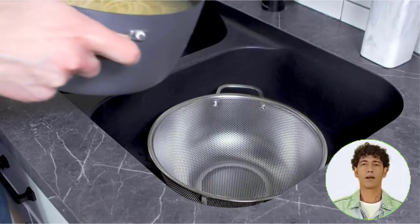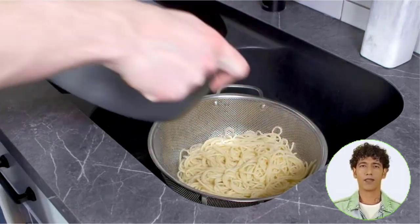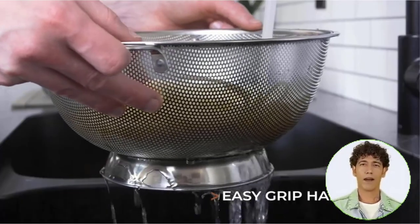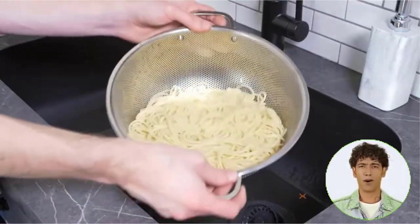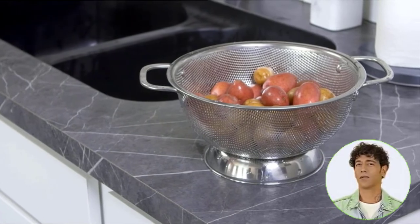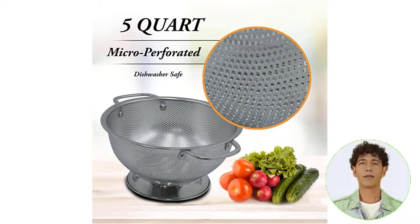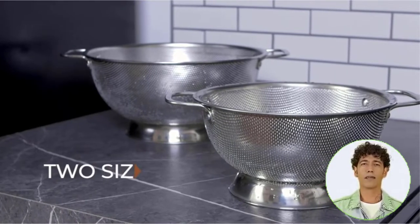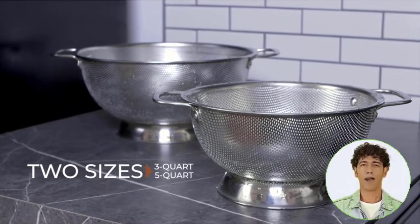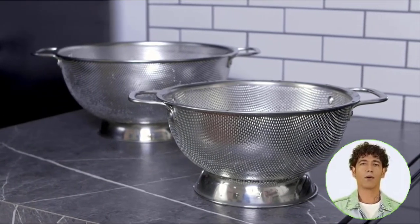Dishwasher-safe, rust-free 18/8 stainless steel with riveted handles offers excellent quality built to withstand the rigors of a professional kitchen. The holes are small enough to strain tiny grains, pastas, beans, fruits, and vegetables without any issues. Belmain's distinctive colander offers a no-nonsense structure that lasts and is completely dishwasher-safe — just what the busiest kitchens need in a workhorse.